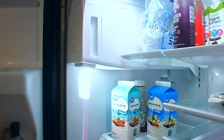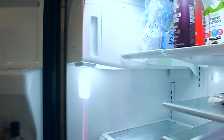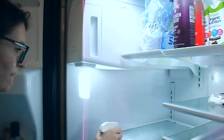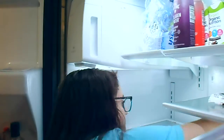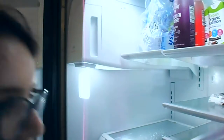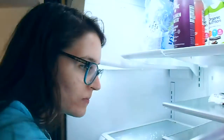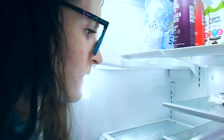I took out every single shelf, every single drawer, everything, and cleaned it completely, then reorganized my fridge. I did start off by wiping off stuff before taking it out, and I realized I'm taking every single thing out, wiping off every single item before putting it back. I wipe them off while they're in the fridge, but then I take them out and clean them 100%.